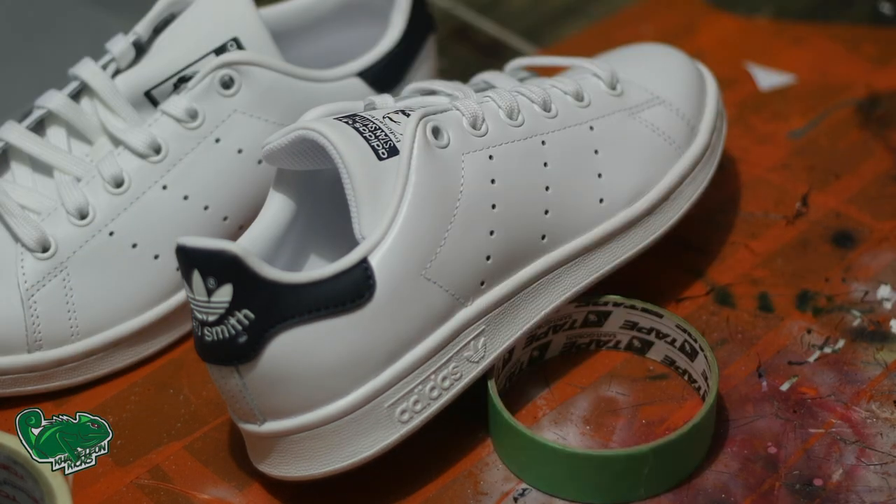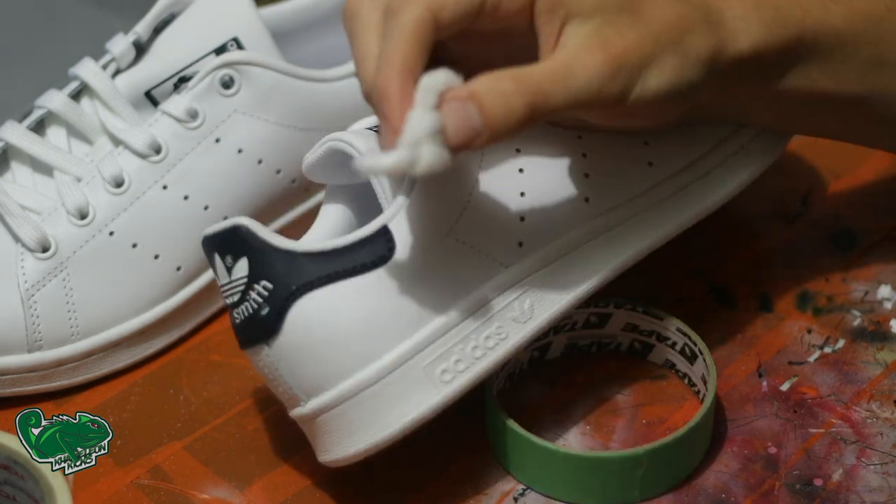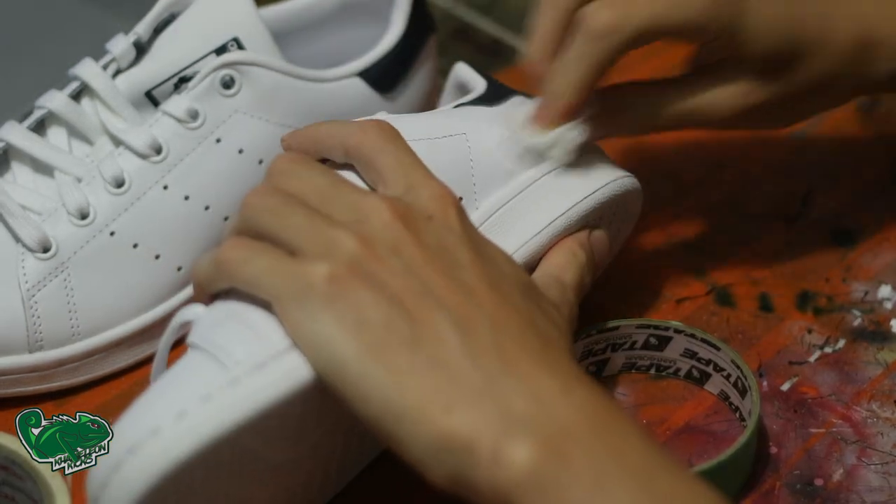What up everyone, it's ChameleonKicks back with another video. Today I'm going to show you a quick tutorial on how to make a custom pair of floral Stan Smiths.